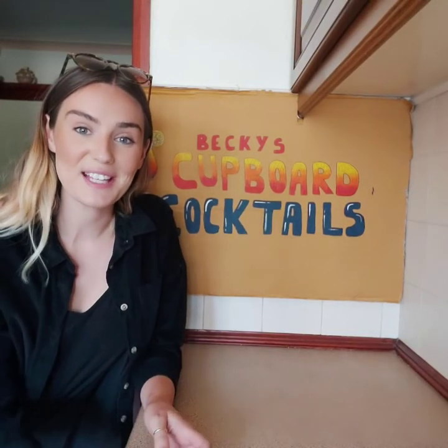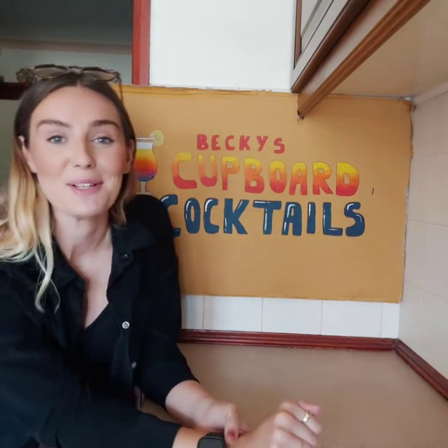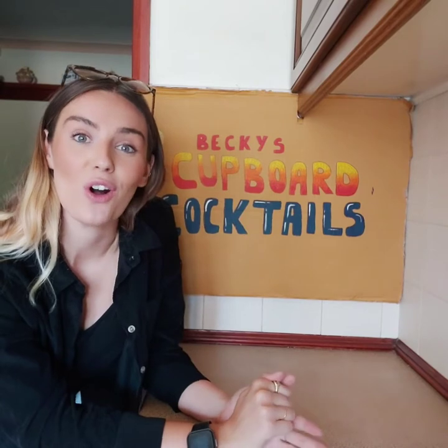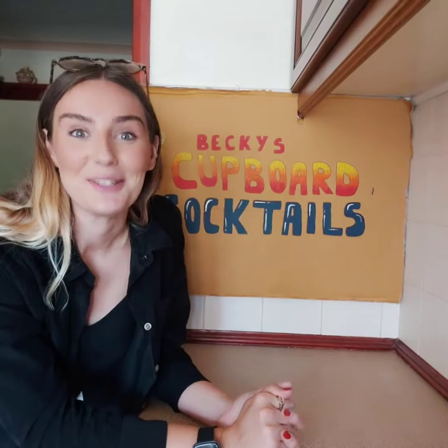Hi everyone, welcome to this week's episode of Becky's Cupboard Cocktails. As part of our Travel the World from Your Sofa, we're in Greece this week, so all three of our cocktails today are very loosely inspired by Greece.